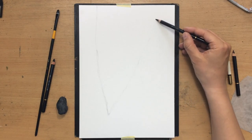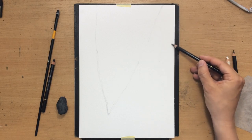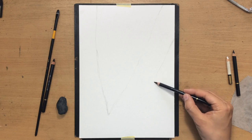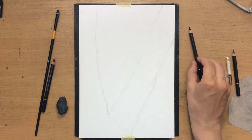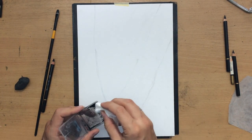My initial sketch is very simple. I have this large tree in the foreground kind of splitting into two large boughs, and in the background I'm going to have some foliage, some branches. The key here will be creating contrast between the foreground and the background.